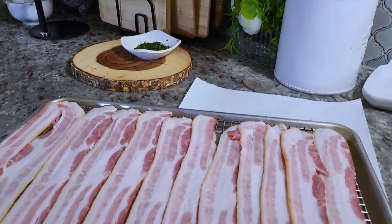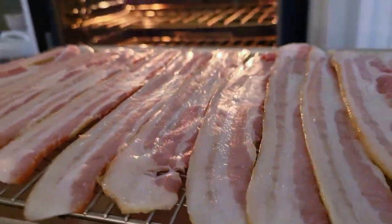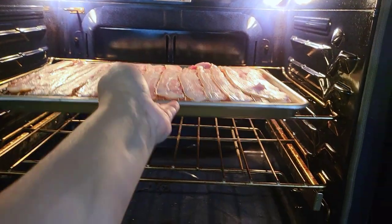The first thing I'm going to start with is the bacon. I already put it on a rack that's inside of a baking sheet and it's going in a preheated oven at 350 degrees Fahrenheit for about 20 minutes.